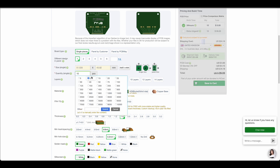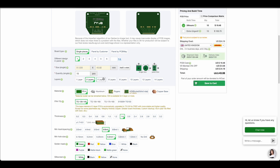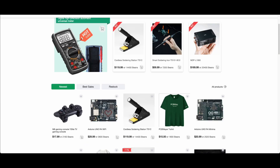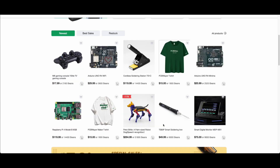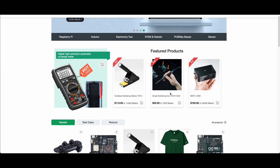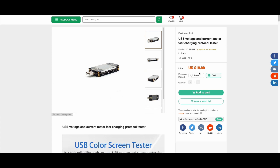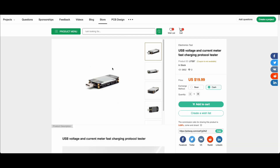So you might as well have 10. Let's try 15 — yeah, the price goes up. And if you have an account with PCBWay, you actually collect beans with all the orders that you make. In the past I've traded a few beans in for some rulers. I also have a store where you can buy projects or use your beans to buy products. I was looking for a voltage and current meter to test some projects on the bench and I had enough beans to get one of these for free.